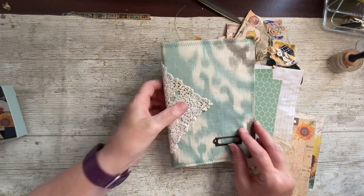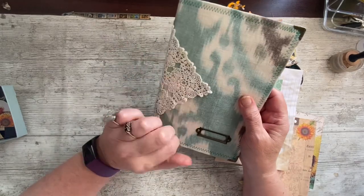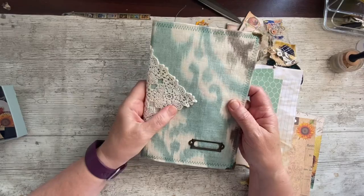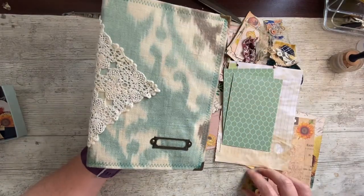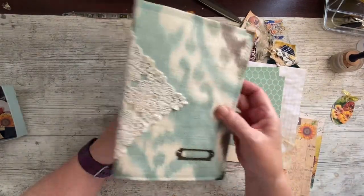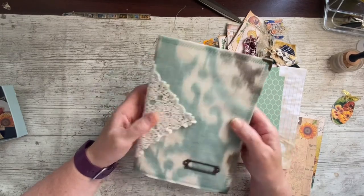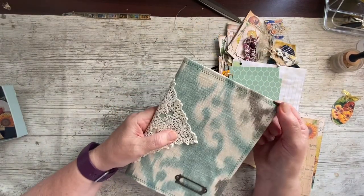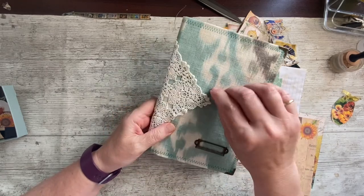So this is the planner journal with the kits from the October and September planner from Nanine at Collage Type, and we've done a couple of videos on it. We've worked on it a little bit, so this is the third video — we are filling and embellishing the second half of the signature.